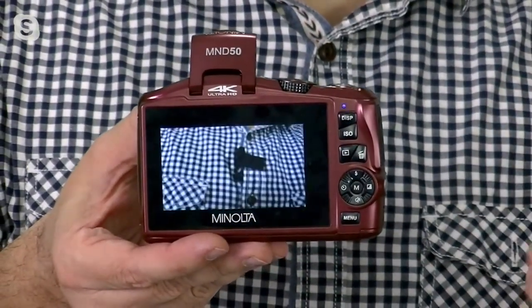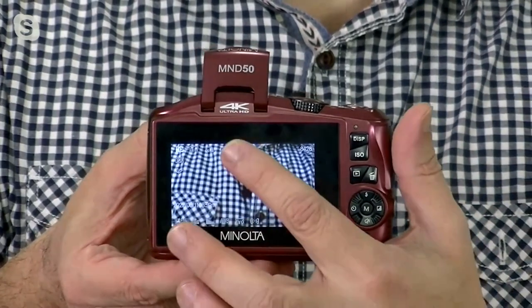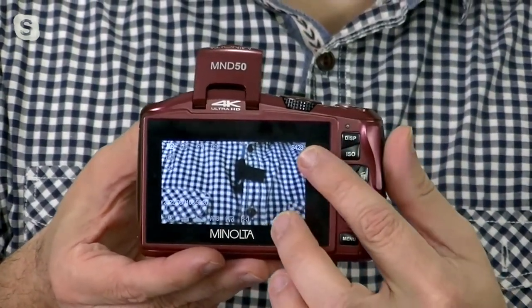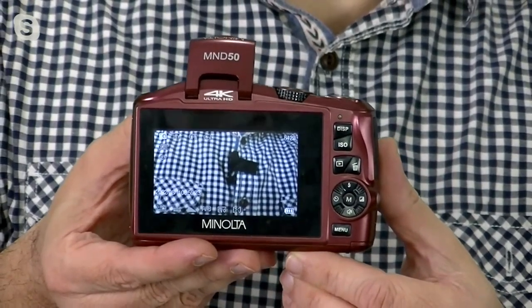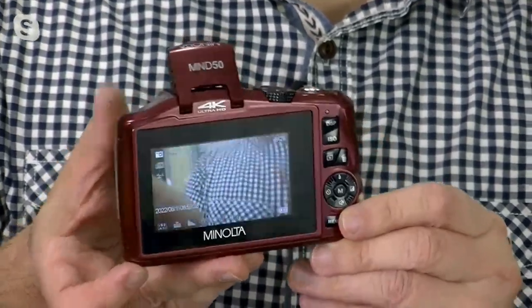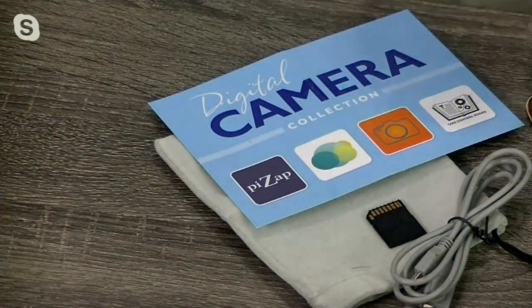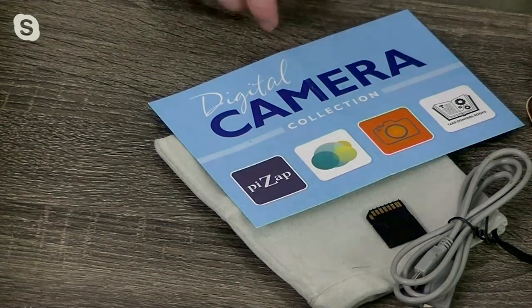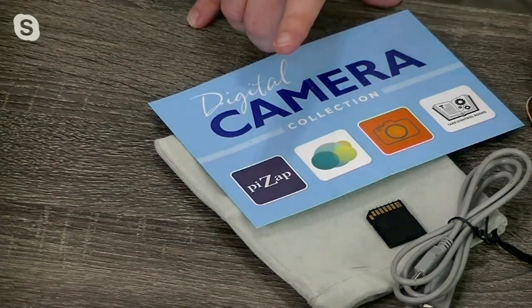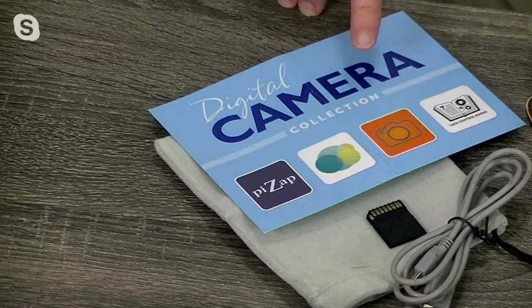We also give you a ton of memory — 32 gigs — giving you the capabilities to shoot tons of photos and tons of videos. On standard mode right now it says I can shoot up to 8,420 shots on that 32 gig card. So if you're looking for something that also makes it easier to use, we give you all the software that you need. We're also going to give you the digital pack software. It comes with pizzazz and software so you can upload your photos directly and keep them online up to 500 gigs. It also gives you a tutorial to help with learning how to take great shots, and that comes with it automatically.